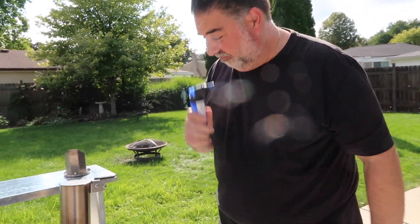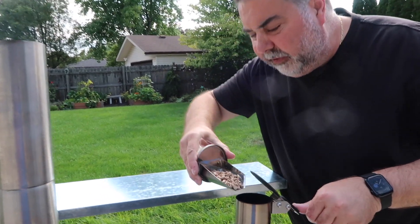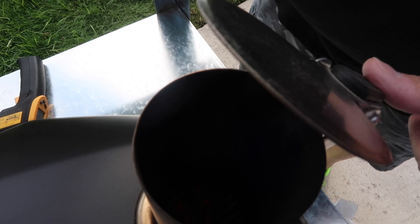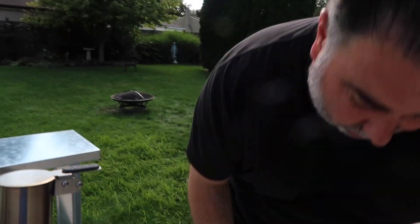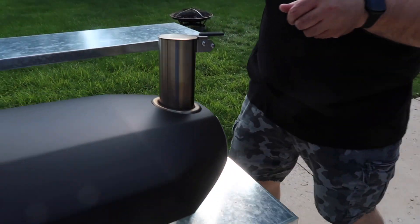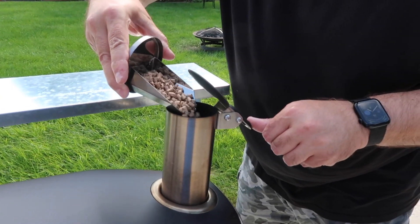So that should get it up to about 900 degrees. Stay tuned — add some more pellets in here, keep the fire going pretty good. They said approximately go all the way to the top of there. So I'm gonna keep filling it here; I don't want to put the fire out though.